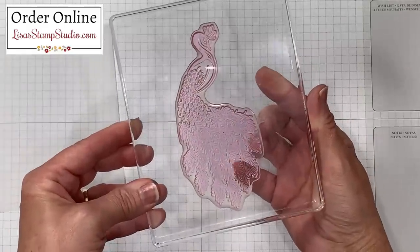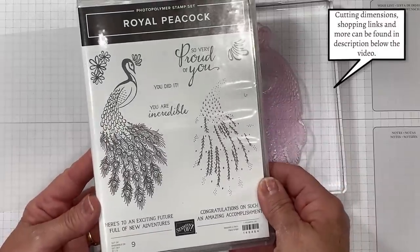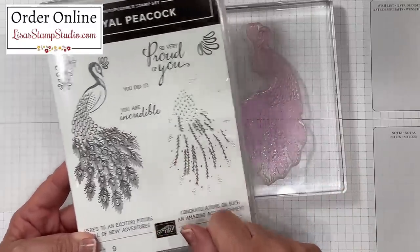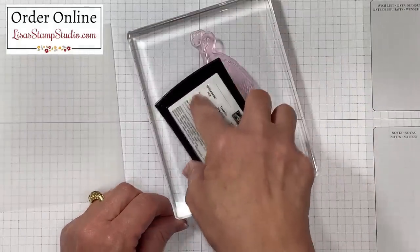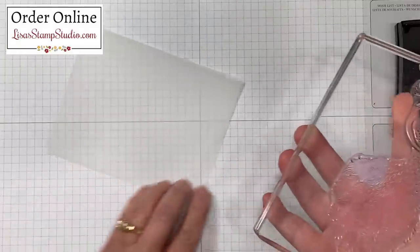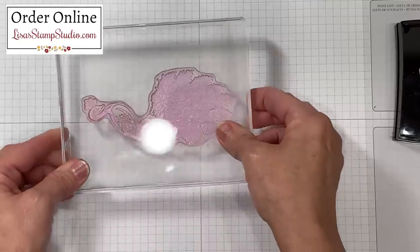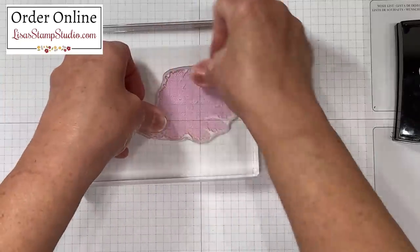I'm choosing to use this very detailed peacock stamp from the stamp set called Royal Peacock. This also has coordinating dies that I'll share with you in just a moment. I'll be using my Versamark ink — go ahead and ink this up. This is the ink you're going to use when you're using embossing powder. Make sure you cover the surface well. This is a very large stamp so I like to turn my paper sideways to make it easier, then center it and press out that design.